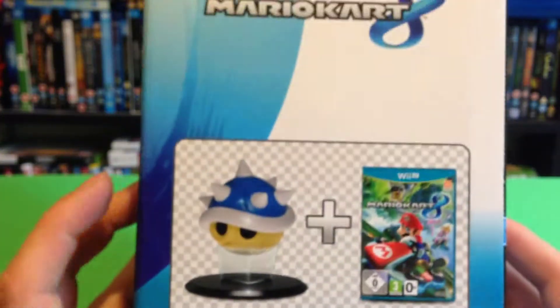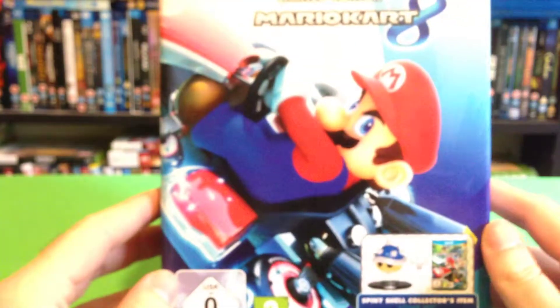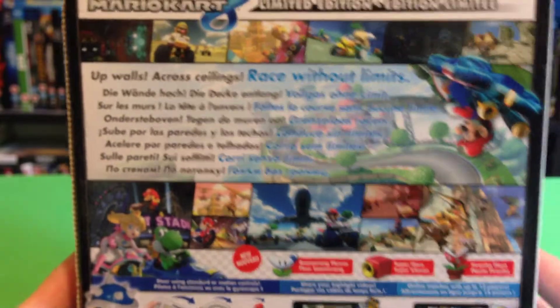This one comes with a spinning shell collector's item. I'll take some better pictures of the box so you can read them on the site later.